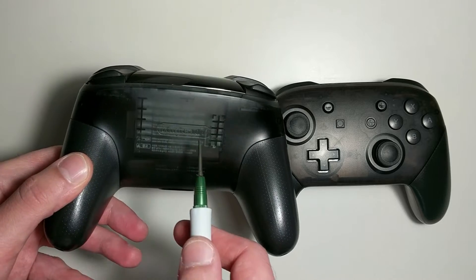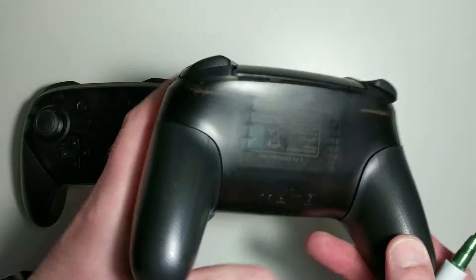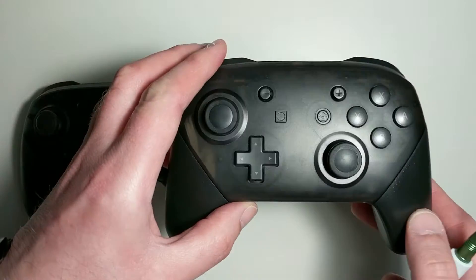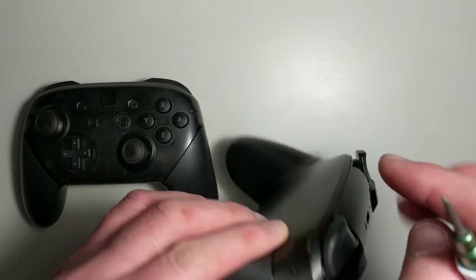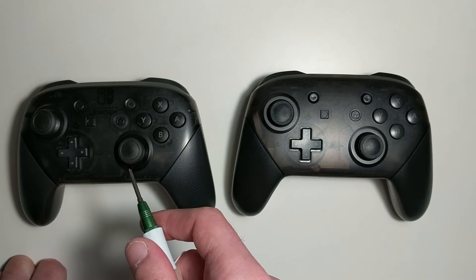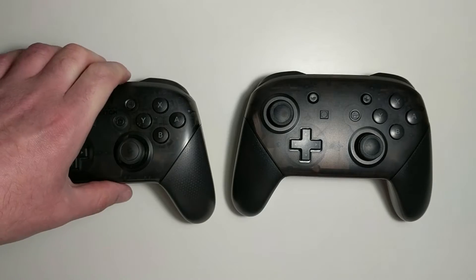As for the back, Nintendo is embossed on the official one, but on the fake it's missing. Unfortunately, because they've used the same mouldings, both the front panel and the back panel of the fake actually fit on the original Pro controller and vice versa, so you could just swap the panels over — meaning the missing logos aren't really a reliable sign.